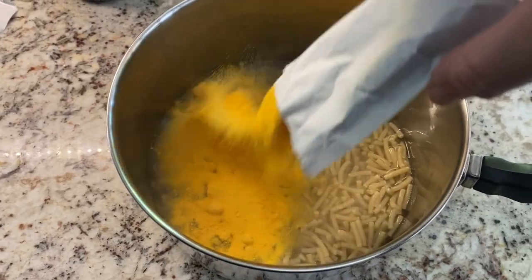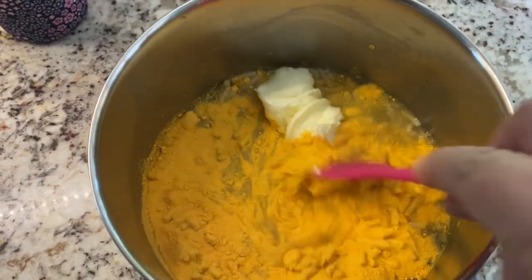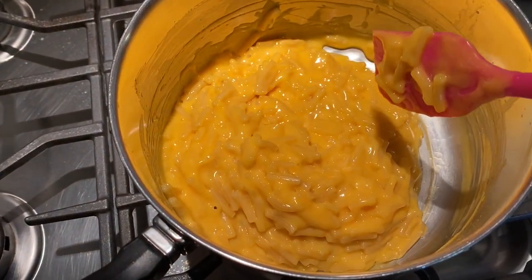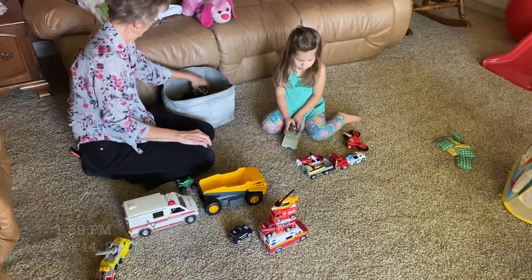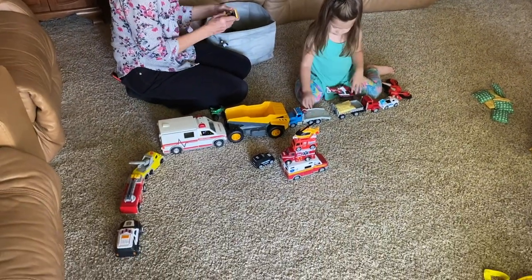After our seemingly very long walk, I made some TikTok mac and cheese — I've shared this recipe version on the channel before. Then after lunch my mom offered to watch Aubrey for about an hour, and they were just playing with all of Aubrey's cars while I went upstairs and started editing some videos.